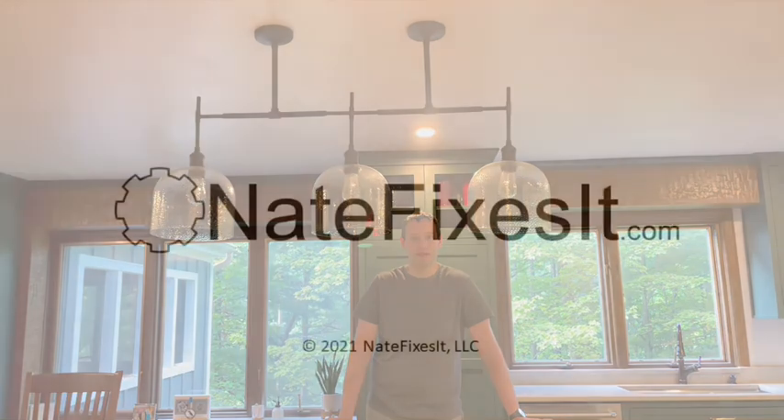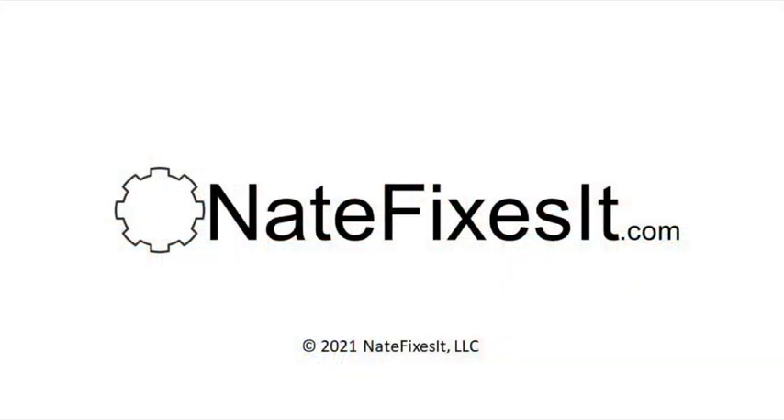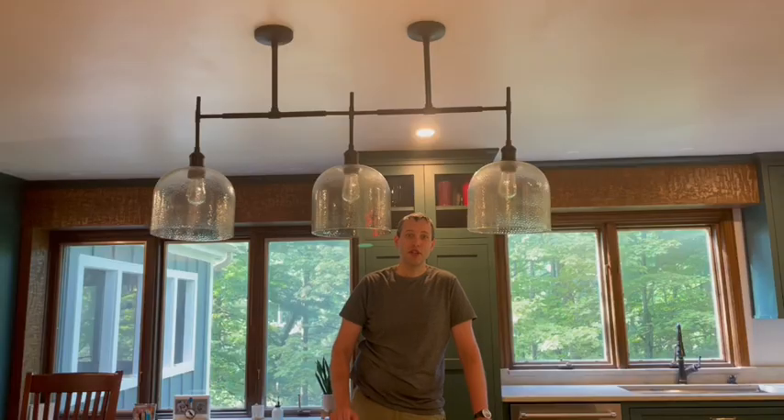In this video I'll tell you why you shouldn't buy this Pottery Barn linear chandelier, and how to make it work if you already have. If you're considering buying this Pottery Barn linear chandelier, I'd recommend against it.